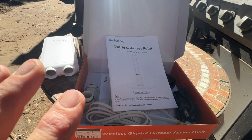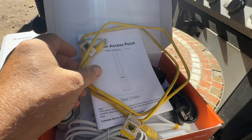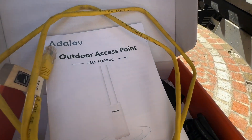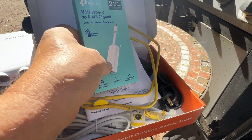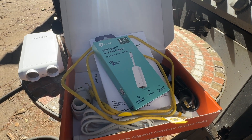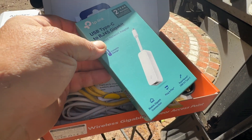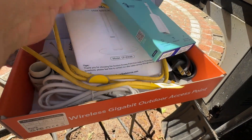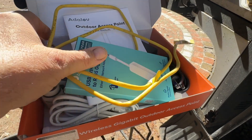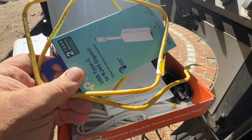Now there are two things the kit doesn't come with. The first is a second ethernet cable to do the setup of the unit — you either need to have one already or buy one. The second thing is an ethernet network adapter. My laptop, a MacBook, doesn't include an ethernet port, so I had to get an adapter. I got one on Amazon for about ten dollars. You're going to find yourself spending about another fifteen to twenty dollars on these accessories needed for setup.